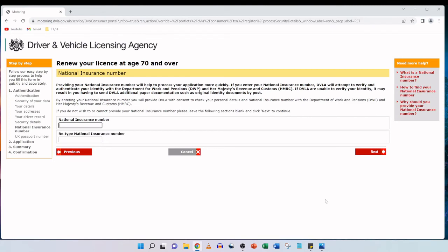Next is the national insurance number section. Providing your national insurance number will help process your application more quickly. DVLA will attempt to verify and authenticate your identity with the Department for Work and Pensions and HMRC. If they're unable to verify your identity, you may need to send additional paper documentation by post. If you don't wish to provide your national insurance number, leave the field blank. We're going to fill it in carefully, re-enter it to confirm there are no typos, and then click on next.